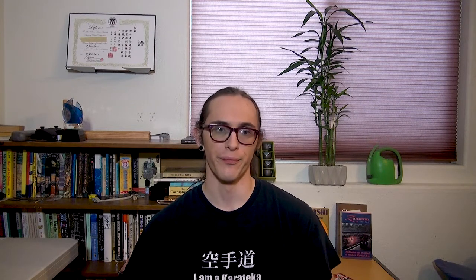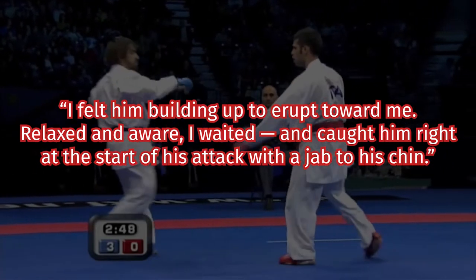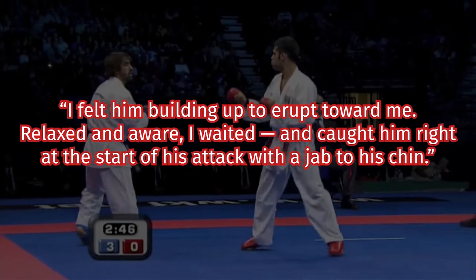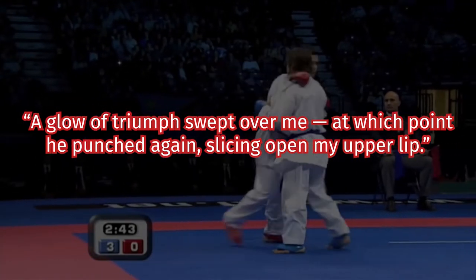Perhaps the best explanation of what Zanshin is — or rather what it isn't — comes from T.J. Stiles' recollection of a lesson in humility he learned while sparring without gloves. He recalls facing someone who had beaten him in a previous competition, this time in a friendlier bout in the dojo. 'I felt him building up to erupt toward me. Relaxed and aware, I waited, and caught him right at the start of his attack with a jab to the chin. A glow of triumph swept over me — at which point he punched again, slicing open my upper lip.' A pretty harsh way to learn that a fight isn't over just because you've struck what feels like a conclusive technique.